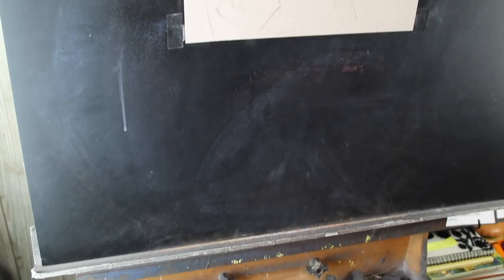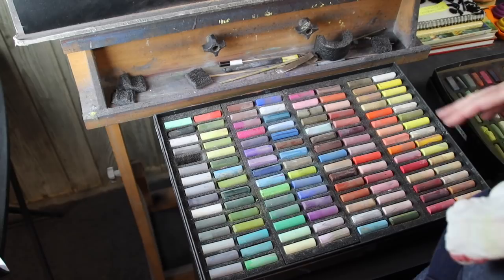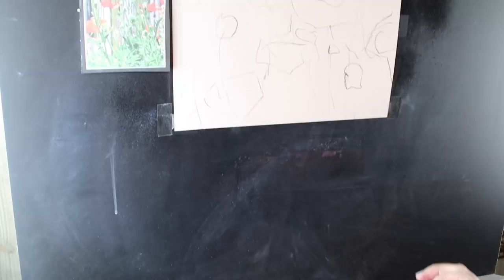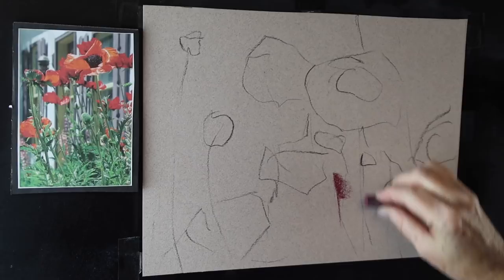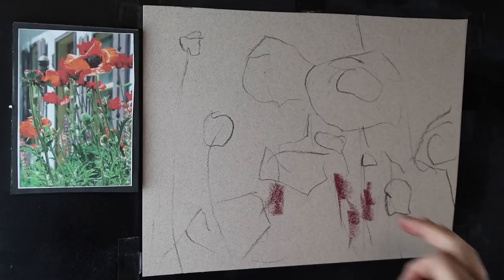So I'm going to block in all of the dark areas. I'll start by using Rembrandt pastels, which are a harder pastel. That will allow me to get more layers on this unsanded paper because it doesn't have quite as much pigment, so it'll be a thinner layer. I'm starting with a dark red. Now here's where it gets a little tricky — I see little bits and pieces of dark in the foliage everywhere, but if I did it that way it would be very spotty. I need this foundation so I can build my layers of foliage.